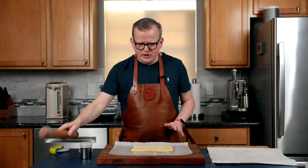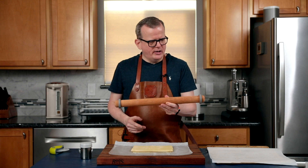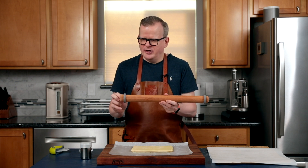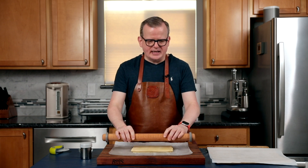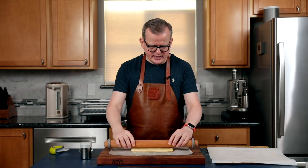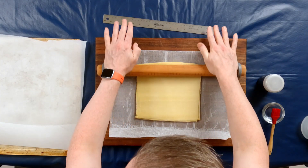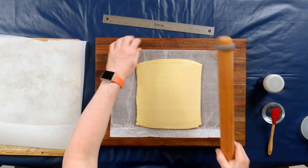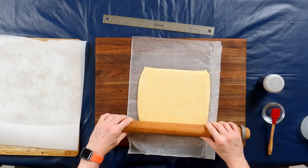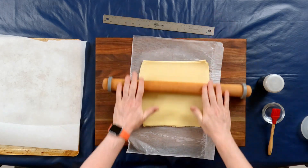So this is too thick to make krakelinge with. You want the dough to be approximately six millimeters, a quarter inch thick. We just recently got this handy dandy rolling pin with these spacers — quarter-inch spacers — and I'm going to roll this out until this piece of dough is at the right thickness. I'm going to go the other direction just one time to make sure that it is even in that direction as well. And it is.